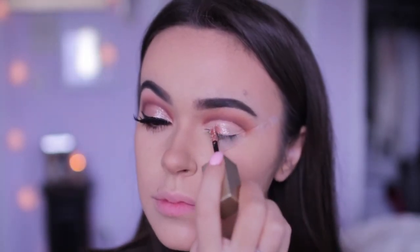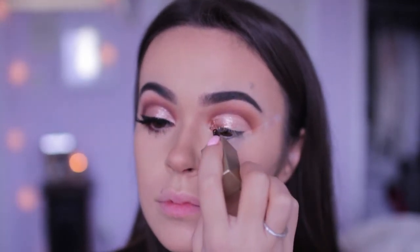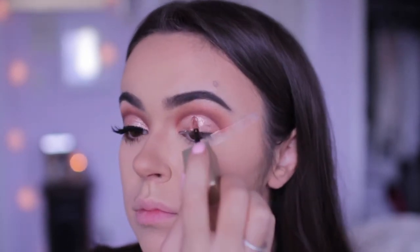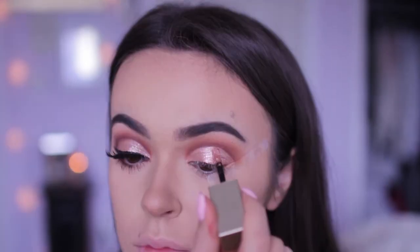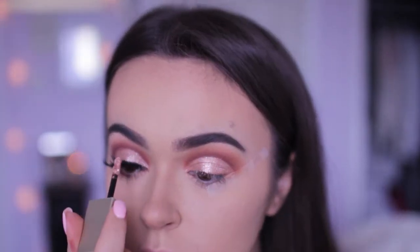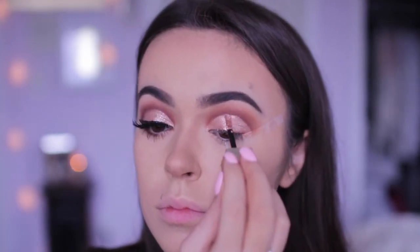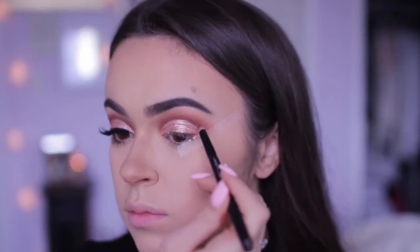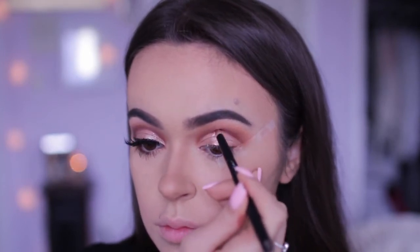So now for the fun part, I'm going to be using the Stila Liquid Eyeshadow in the shade Retro Rose Gold, and I'm going to apply this on top of the concealer. To make sure the eyeshadow looks clean, I'm going to take a small pointed brush and apply Red Ochre just on top of where I applied the liquid eyeshadow.